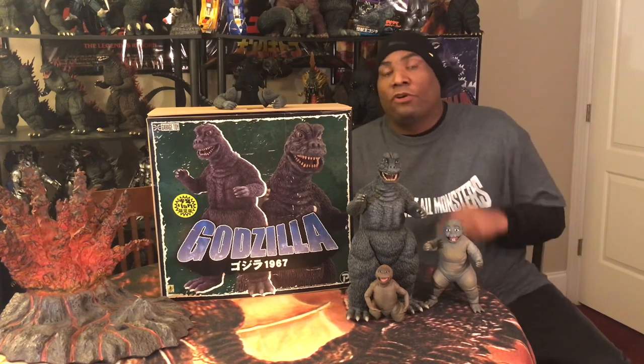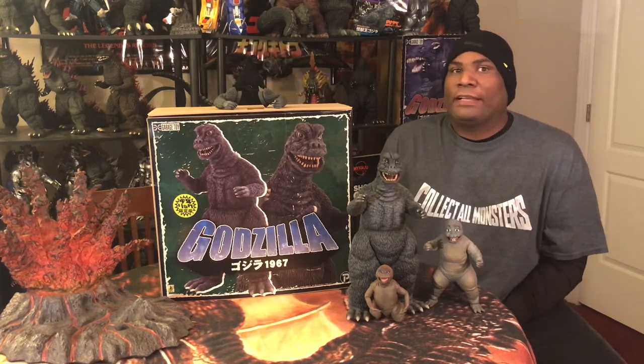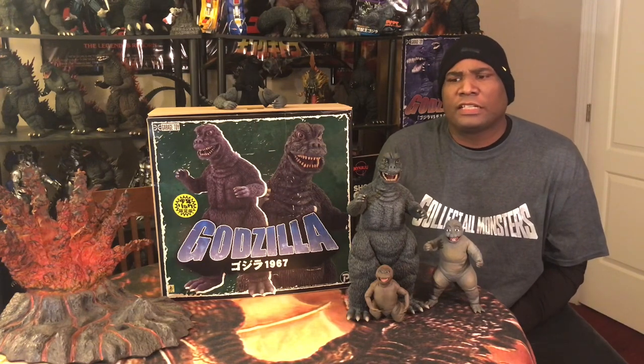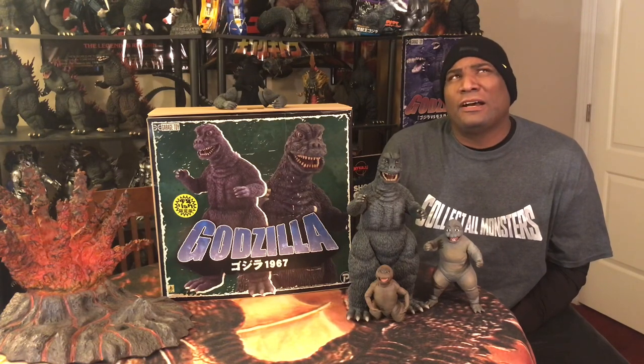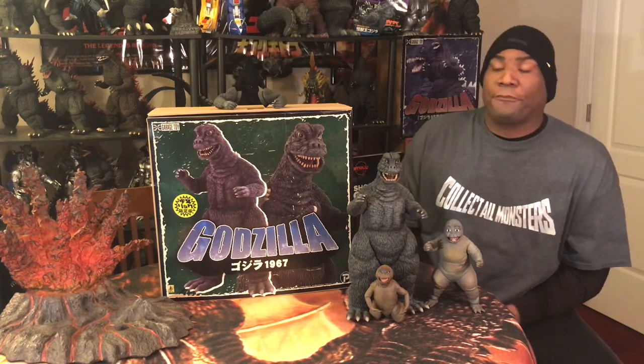Not exactly the most beloved suit in the franchise, but I'll get to that later on. For me, I love this suit — I fall into the camp where I absolutely adore it. Not much of a long backstory with this figure. This was really a shocker release; it just came out of nowhere. We first saw pictures where it was announced in October, and it just got released late last year, December — the last couple weeks in December — and we had no idea this thing was coming.